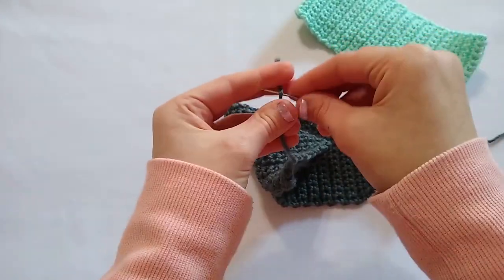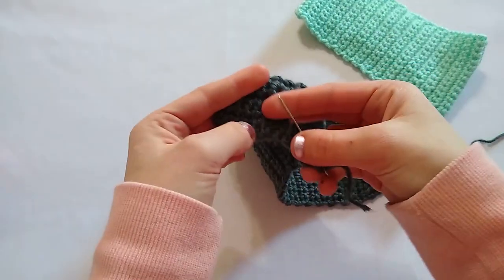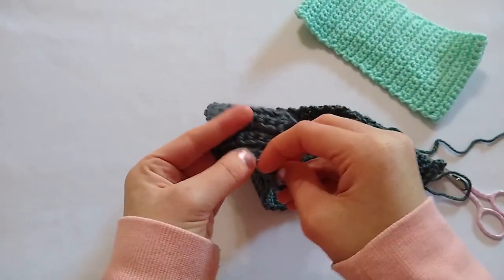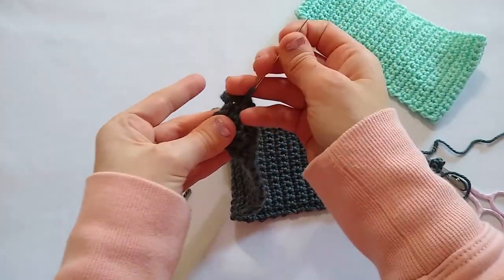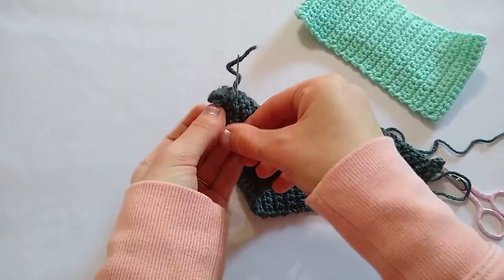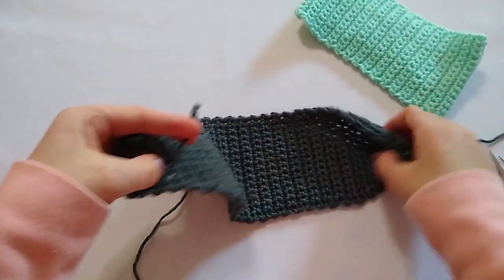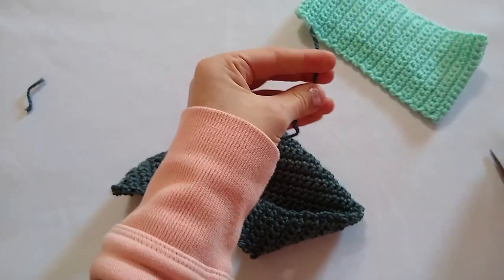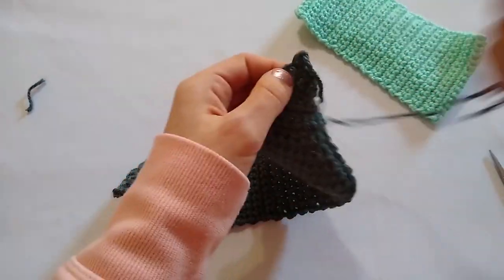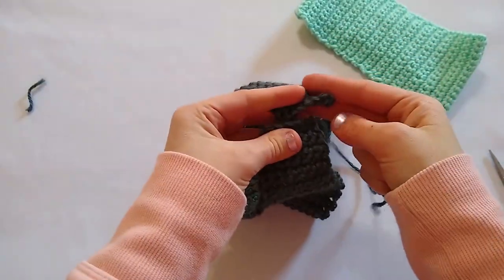I'm going to flip it to the wrong side and just go through a few of these stitches, pull that through, do just a few more right on top of those, and then trim that tail — now that is nice and hidden. Now to seam our two ends — super easy, just like the rest of this ear warmer. I'm going to thread my needle and bring the two ends together just like this, and seam them. I'm going to flip it around so that my tail is on my right side, and then do the whip stitch.